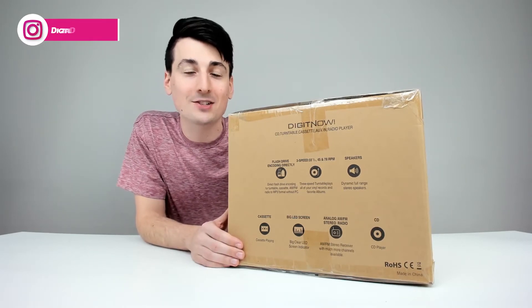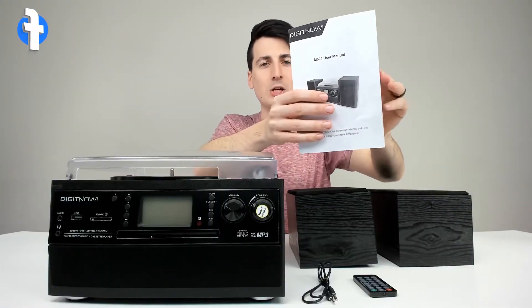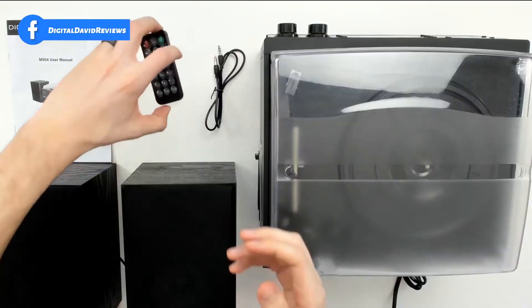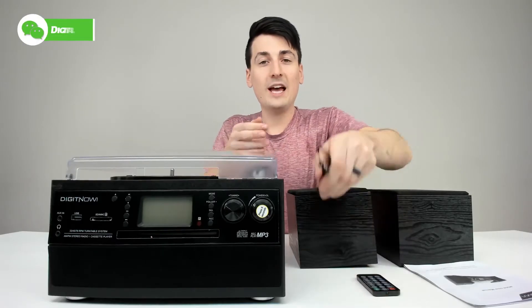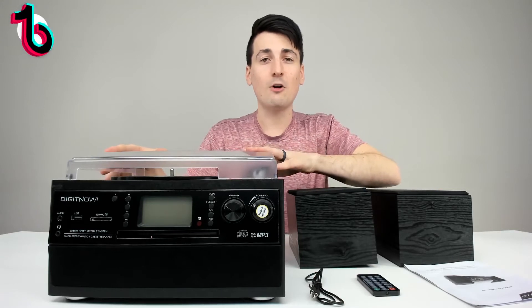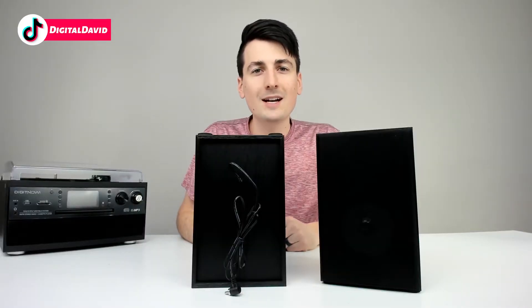Now let's open it up and look at the package contents. First up we have the user manual, complete with step-by-step instructions. Next we have a remote control to control the media player with all the main functions on it. We also have your auxiliary cable, two speakers, and the media player itself.